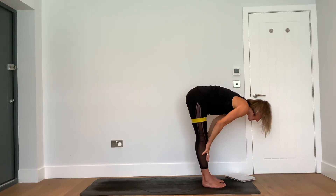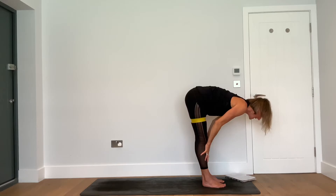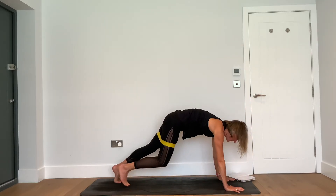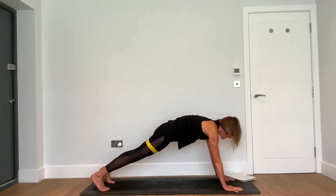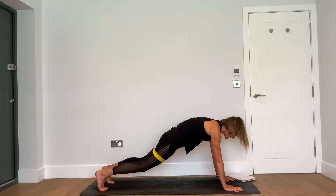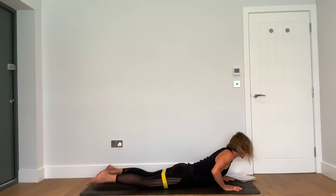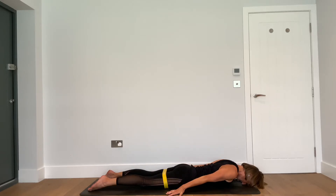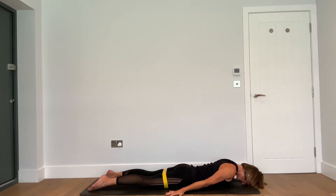Building on this: inhale — reach up, lift up, look up. Exhale — soften the knees, feel the resistance of the band. Inhale — halfway lift. Exhale — hands down and step or walk back to find a plank. Feel the outer hips in that plank as you inhale. Then exhale — lower your knees, your thighs, your belly down to the floor.